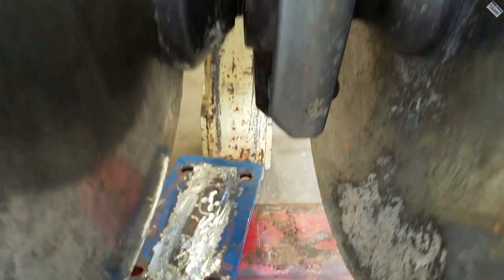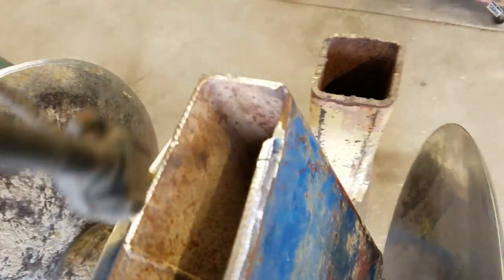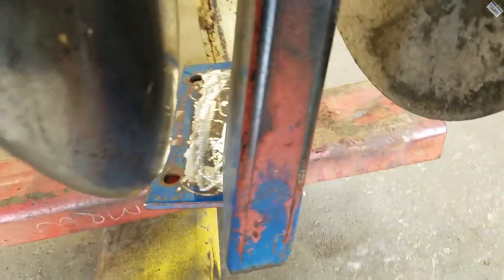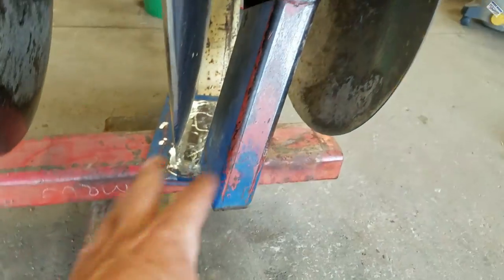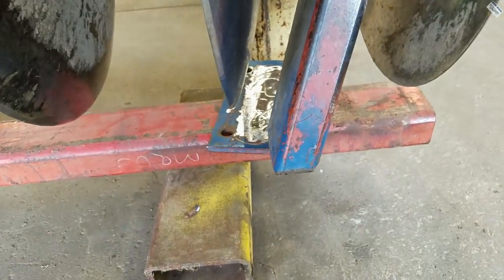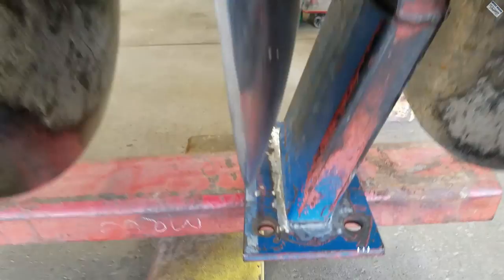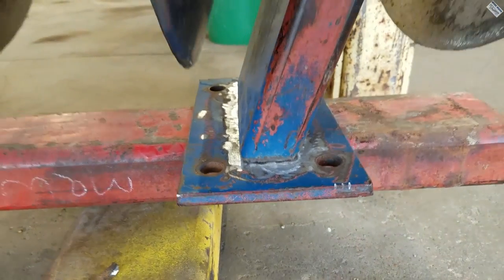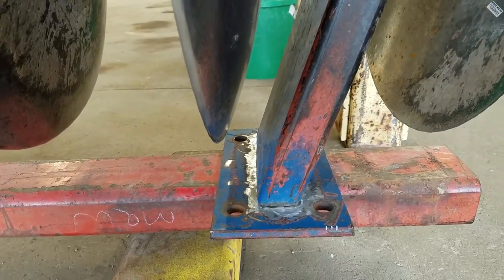There it is. Then I'll swing this thing back down, which I have nice and chamfered all the way around. That way, when I get it all back in place, I will know that it's all back in place. It's in place now. Now I can clamp it down to that rectangular tubing and weld it in place.